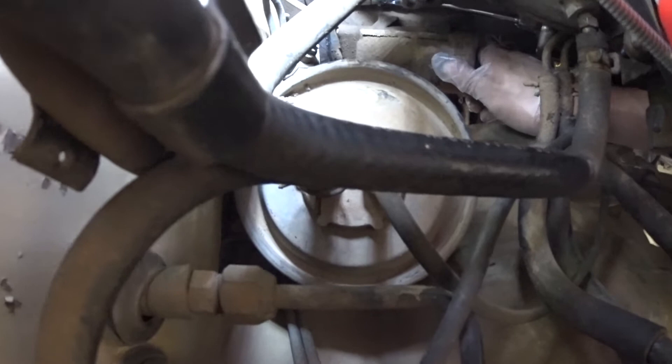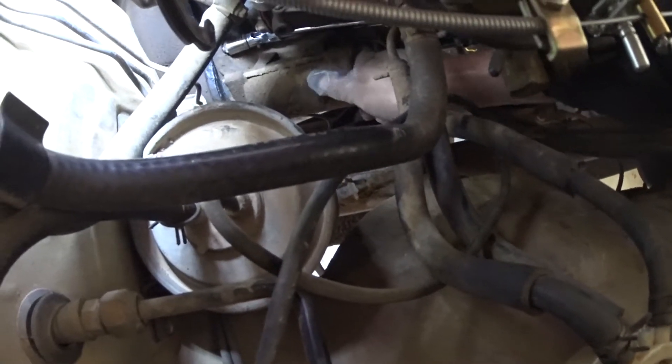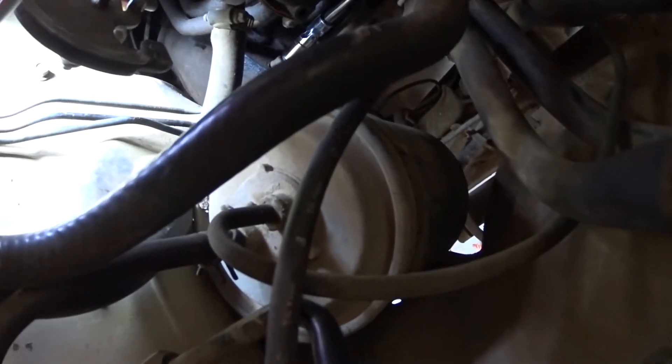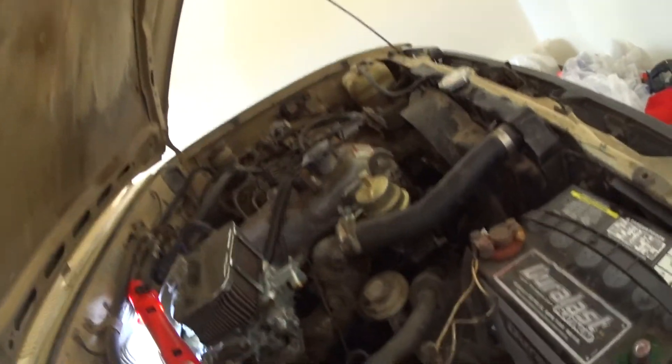That's insane — that might be why it wasn't making contact, just because it was not bolted up. So that's all it was: an incredibly loose starter. That old truck shakes all over the place and it must have just gotten so loose.